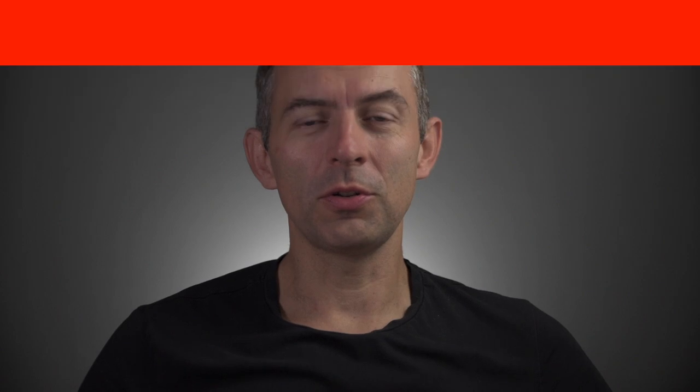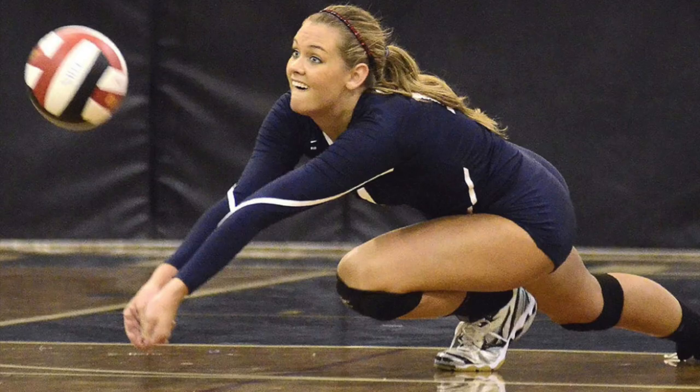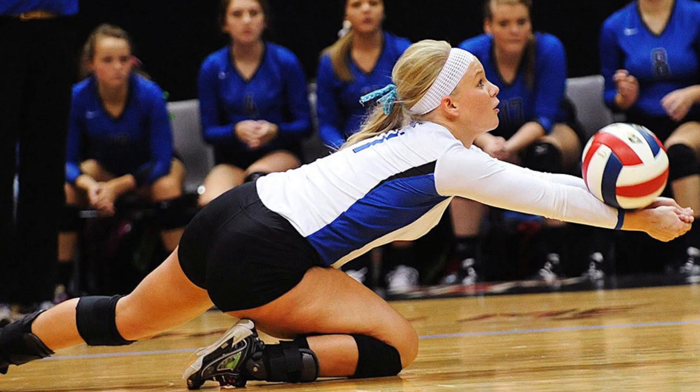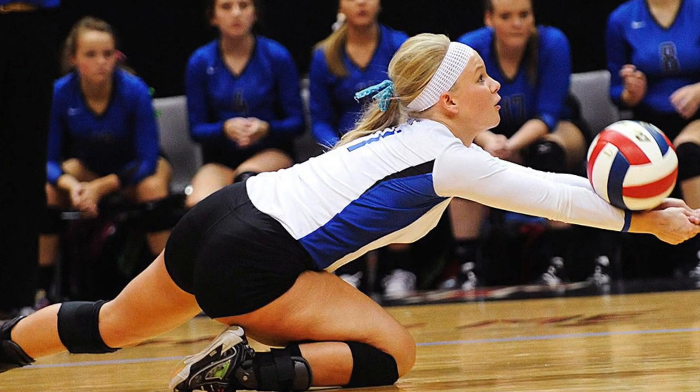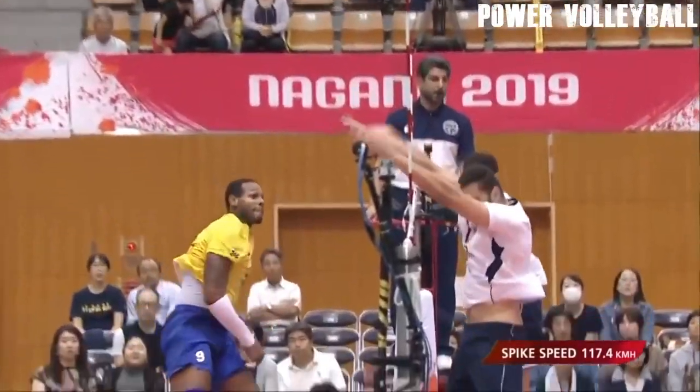First of all, we need to answer the question of why we should use arm sleeves when we can wear a long shirt for training, which also covers our elbows and forearms. You can see long shirts or even long sleeve jerseys on many girls' teams playing student competitions in the USA. In Europe, in the top volleyball leagues, long sleeve jerseys are not as popular.